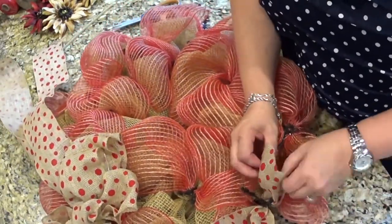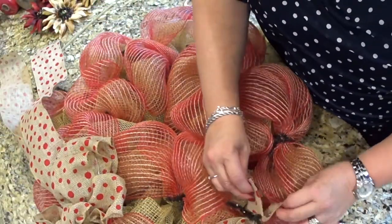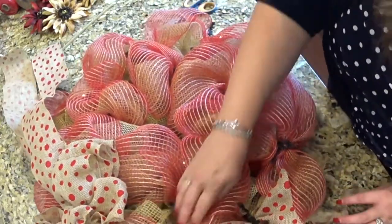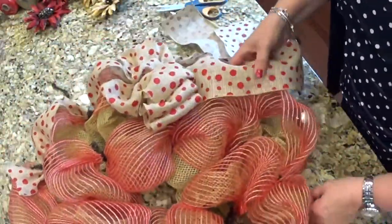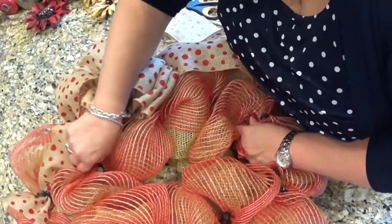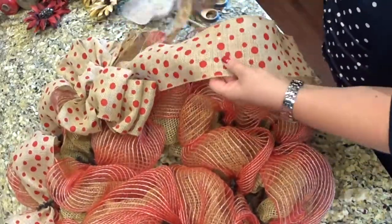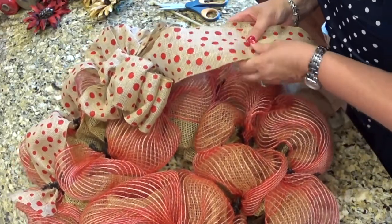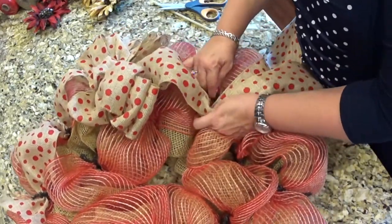I don't know how that's going to look because I've never done it this way before, but we'll see when we're done. Now let's turn it around. I'm going to combine these two together over here, similar to what I did on the fall wreath, and make a couple of tufts and catch them in the twist ties again.